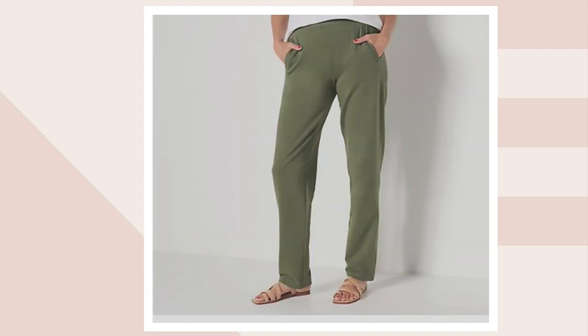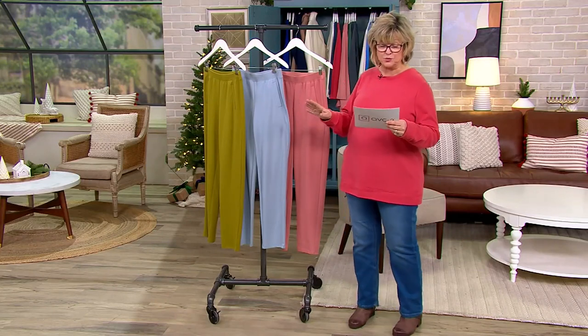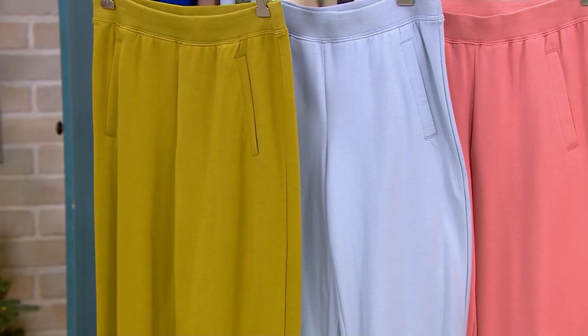And then marlin blue, kind of a medium blue, and then rust brown and dark olive — and that's it for the colors. Pick the color you'd like. Gary, let's talk about what makes this French terry a little different.